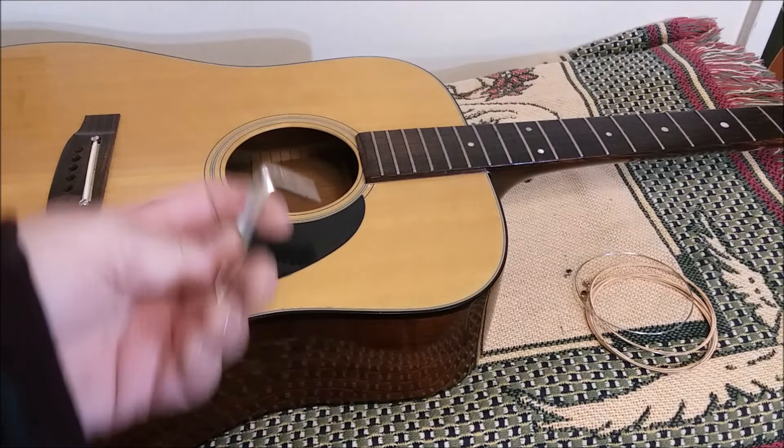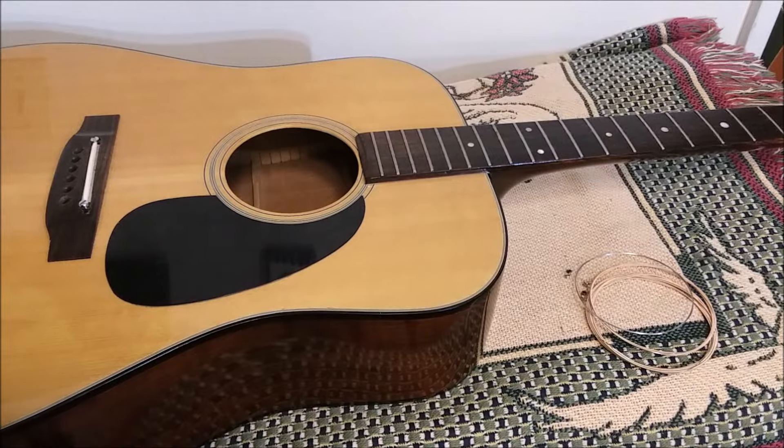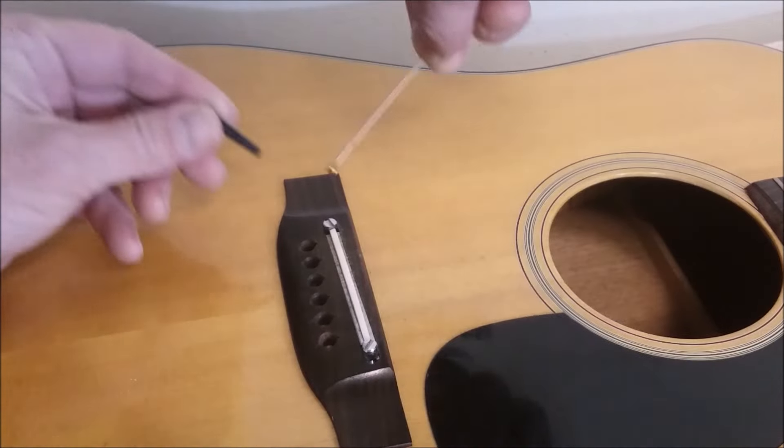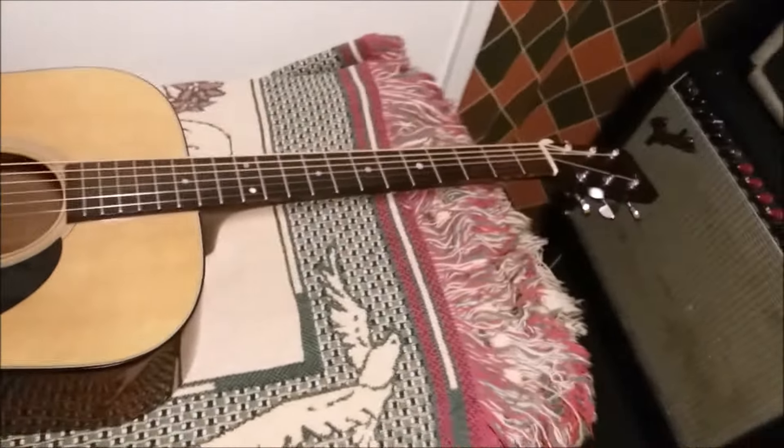I'm going to give the truss rod an eighth of a turn for the second time before I put these new strings on. I think I've done enough examining — it's time to tape up the frets and then bust out the tools.